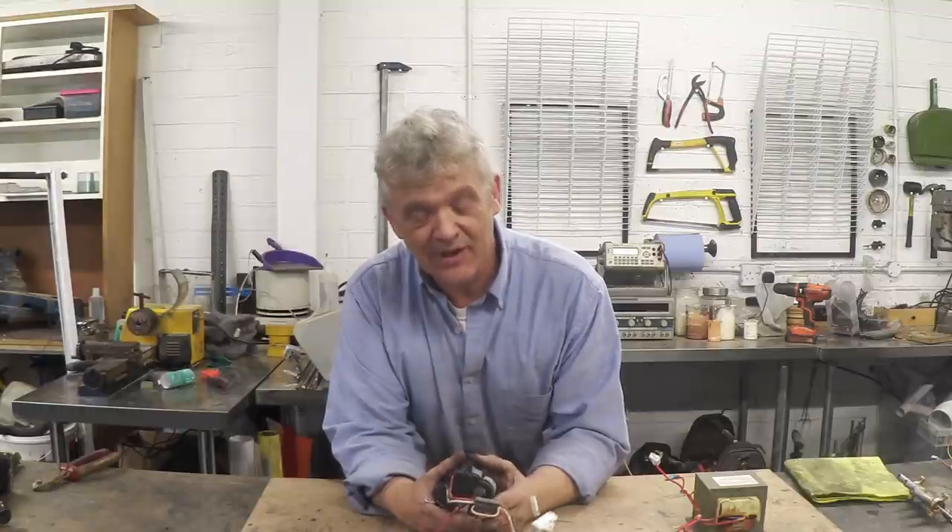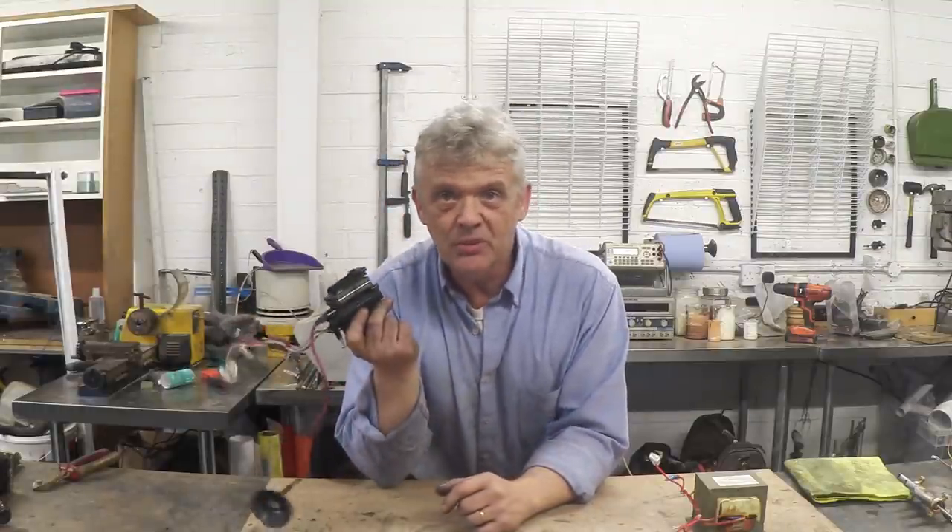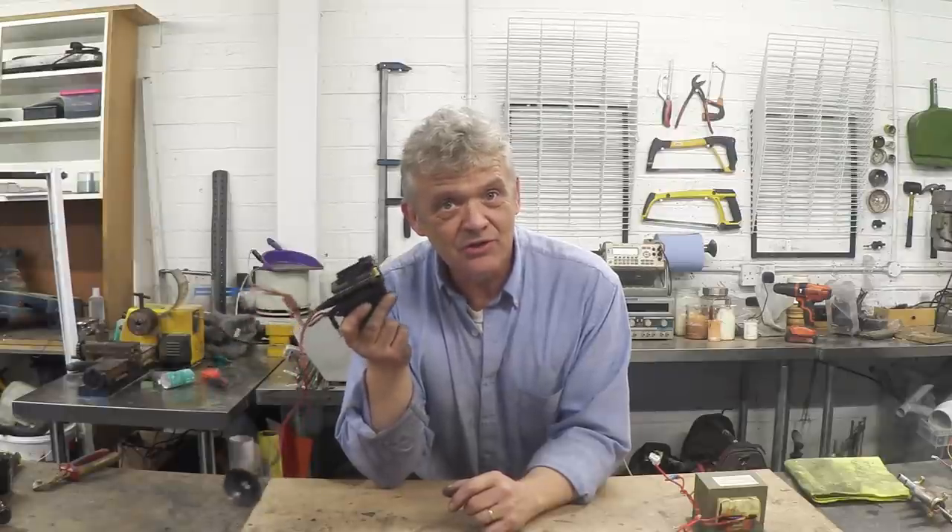Of course we went through all of that to get the flyback transformer, and these used to be absolutely everywhere. With cathode ray tubes going out of fashion and moving to LCDs, these are going to become much rarer. But there's still a lot you can do with them in terms of high voltage, so it's still an interesting piece.